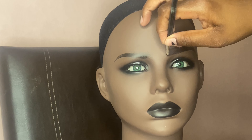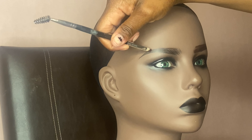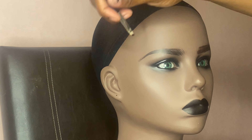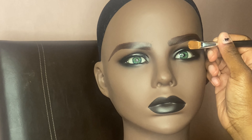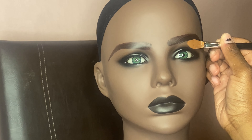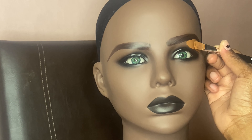With anything you're doing with this mannequin head, please just take your time, because once you do it you don't want to mess up. You want to take your sweet time, relax, and have a steady hand. Right now I'm just putting some concealer around the eyebrows, like I would with any client.